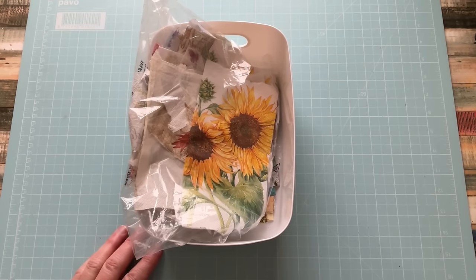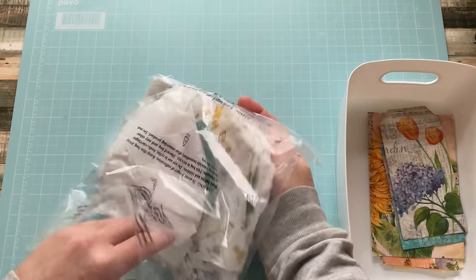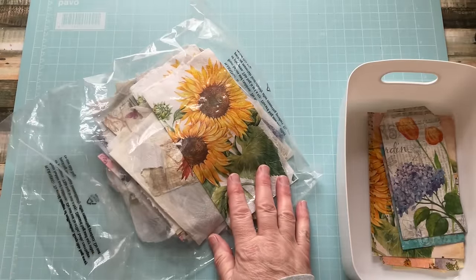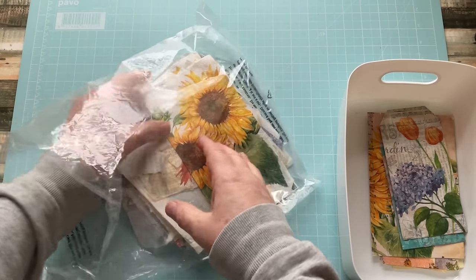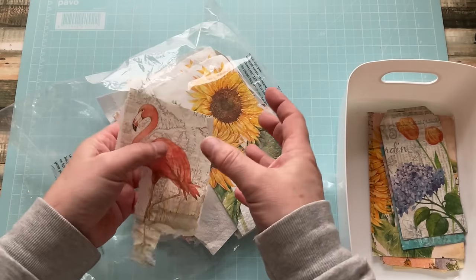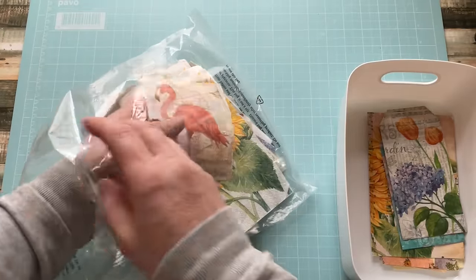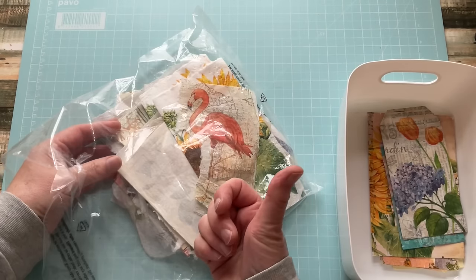This little basket stays on a shelf in my studio and it's a basket where all the spare pieces of napkin go. I have three drawers full of napkins because I really like using napkins. However, if a piece has been torn off a napkin, I'm not going to put it back in the drawer of good napkins - I keep it in this separate bag. And when I'm working on stuff, I will first look at these before I look at the drawers.